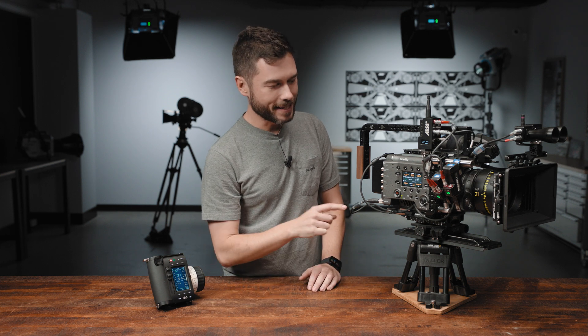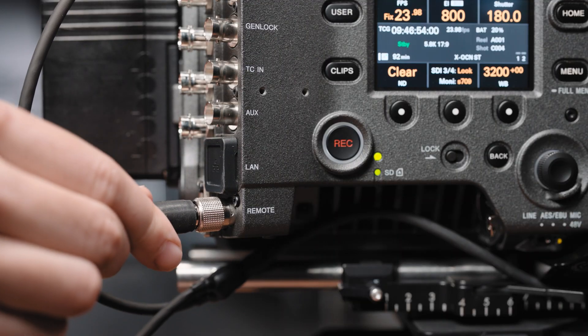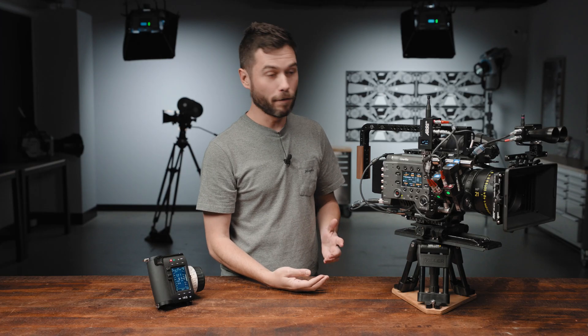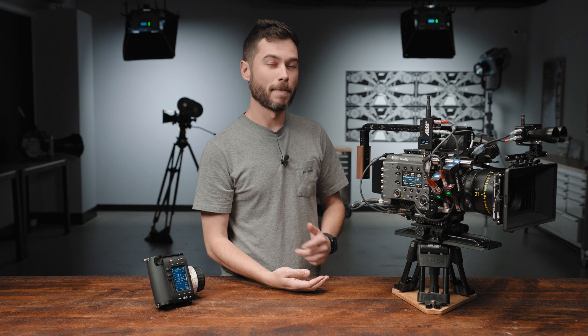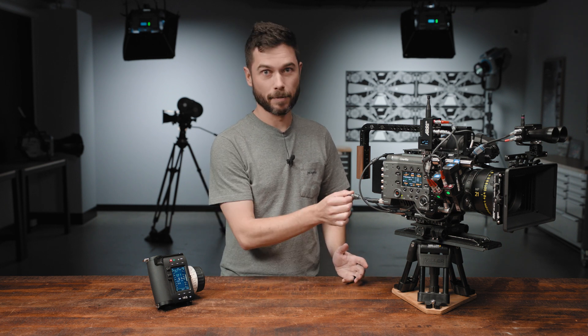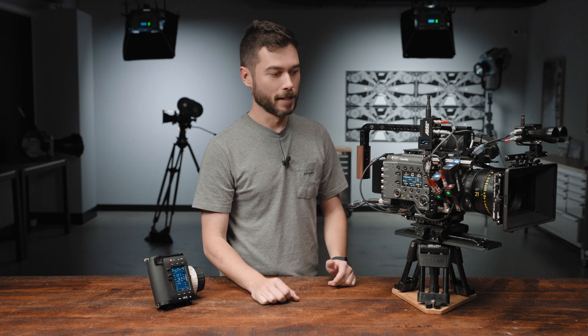This cable is new — previously we hadn't had one which went to the remote port on a Venice. We were suggesting a 4-pin Hirozi cable for the Venice 1 for run-stop, but that port doesn't support camera control, and that port is not on the Venice 2 anymore. So if you're going to buy one cable, buy the remote cable — you can do both run-stop without the licence and camera control with the licence.